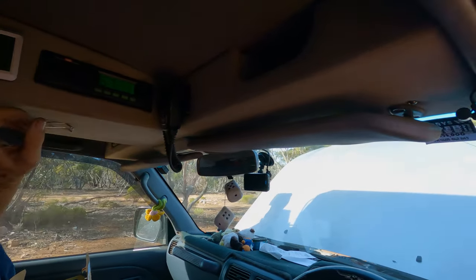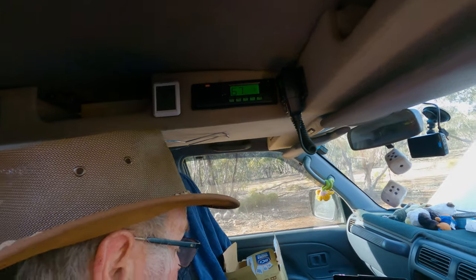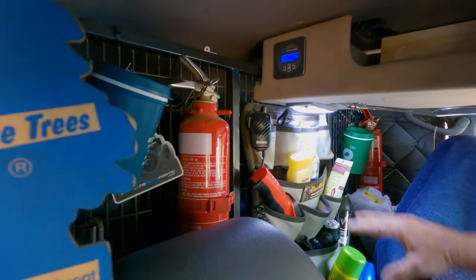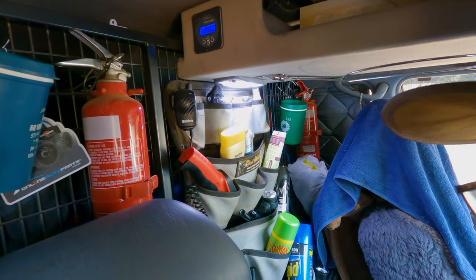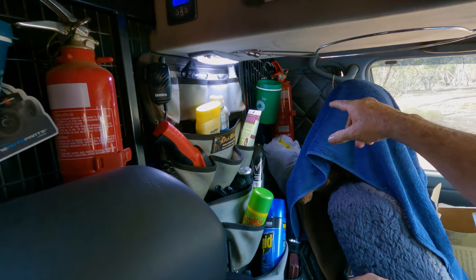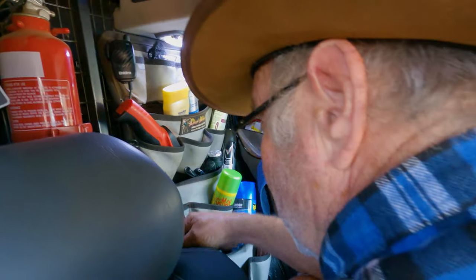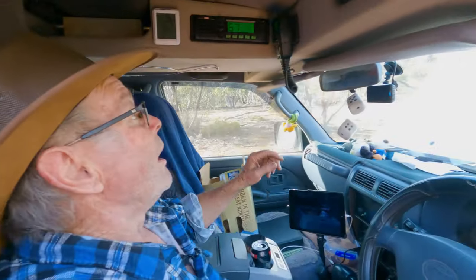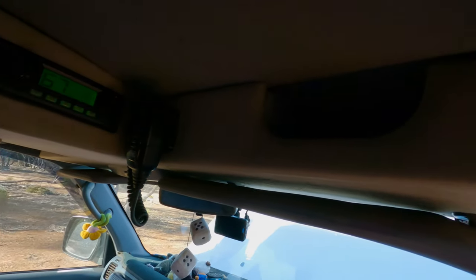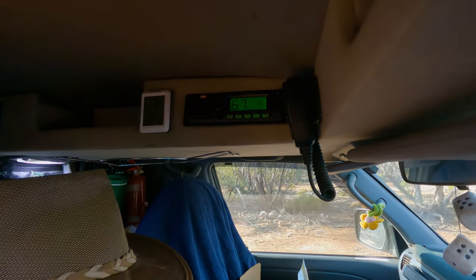Inside there's a UHF radio, a remote temperature gauge for the rear fridge, and the cargo barrier is a Black Widow with all the pockets — very handy. There are two fire extinguishers, one each side, an air compressor hose behind the seat, and a custom T-piece overhead console with a hat rack.